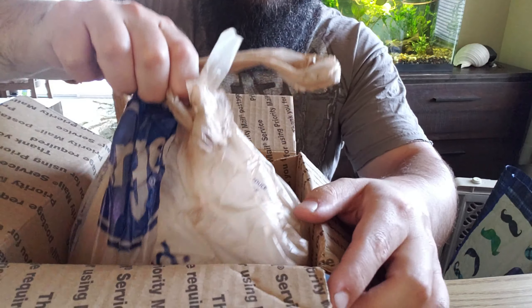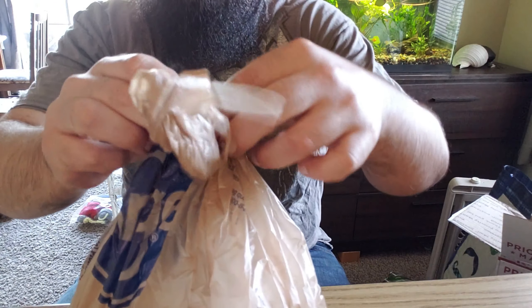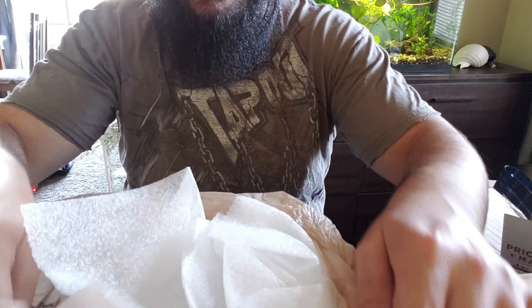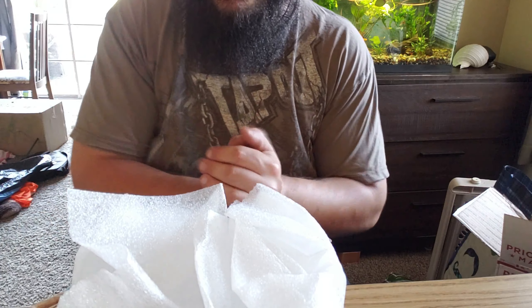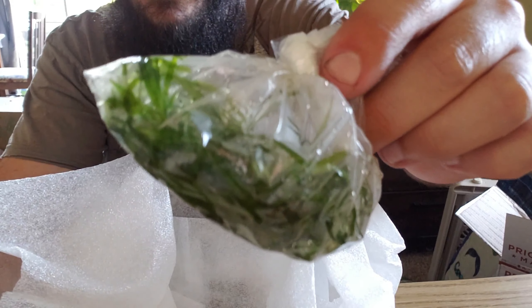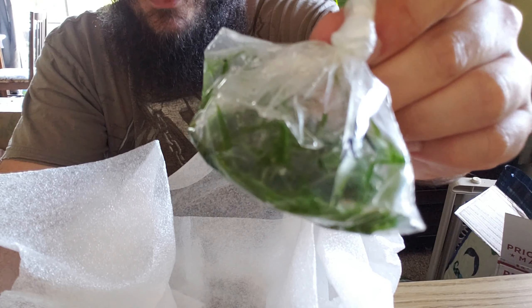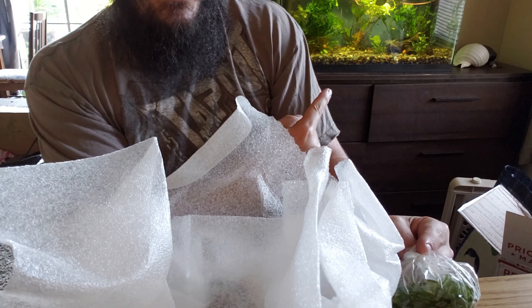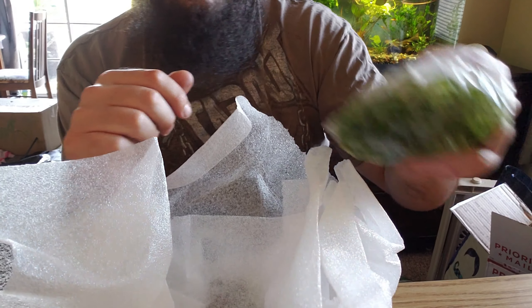I also threw in some root tabs that are actually from Aquarium Co-op — Easy Root Tabs Root Zone fertilizer. So today I got in a box an order I made — first time ordering any live creatures online. It's not fish, although maybe that'll be the next step. I actually heard about this company — they've got a channel, it's LRB Aquatics. You should check them out — cool YouTube channel, the guy knows a lot. He also has a website where he sells fish, plants, and everything you need. It's LRBaquatics.com — I'll put a link to his website and channel in the description below.